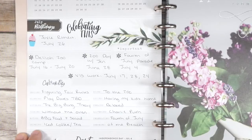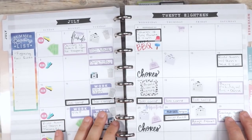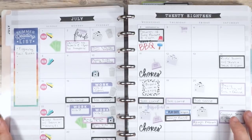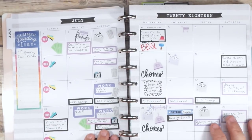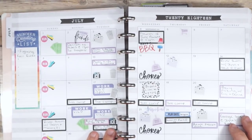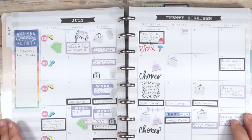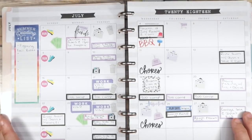This is how my monthly spread turned out and I really like it. The page itself is very neutral, so it really allows me to put any color on the page that I want. That's something I really struggled with in my previous planner — it was a horizontal planner but a really seasonal one — it made me feel a little constricted as far as what colors I could put down.